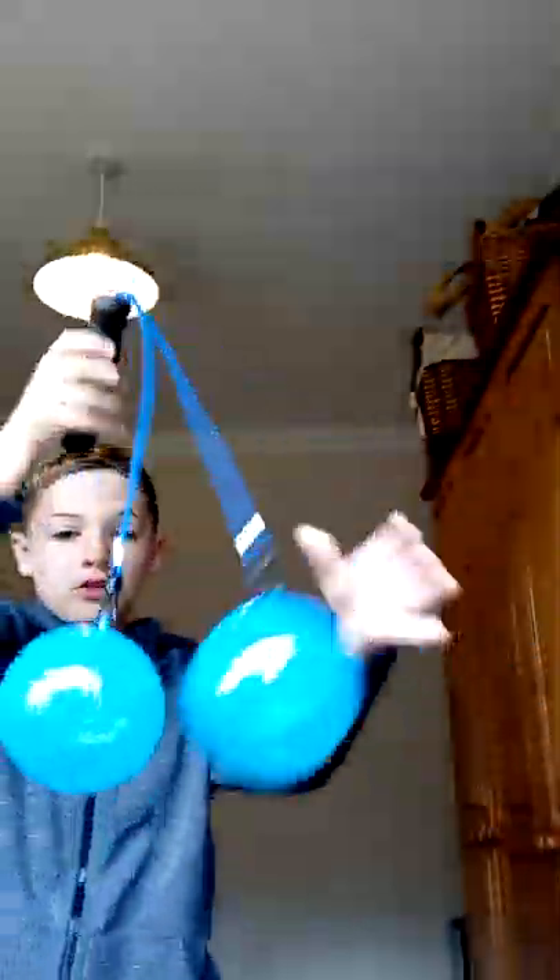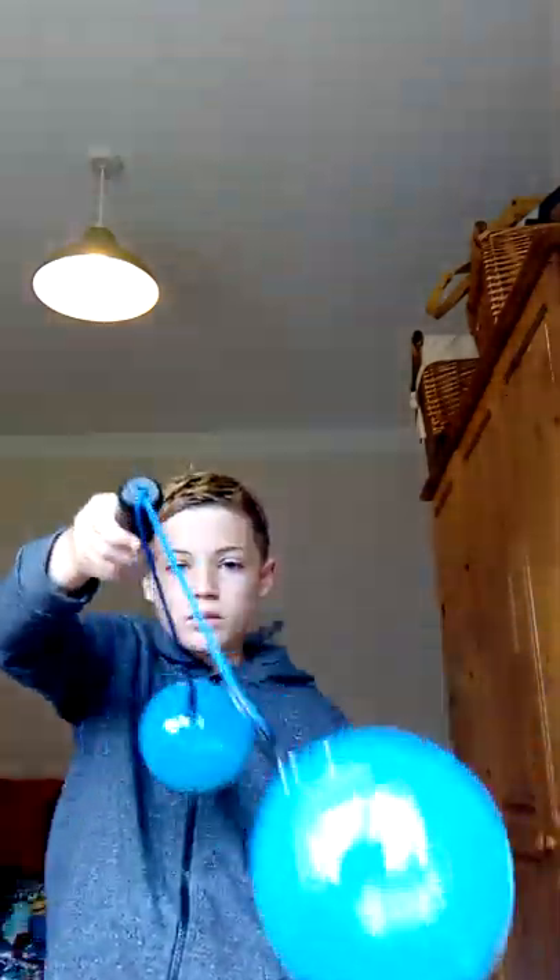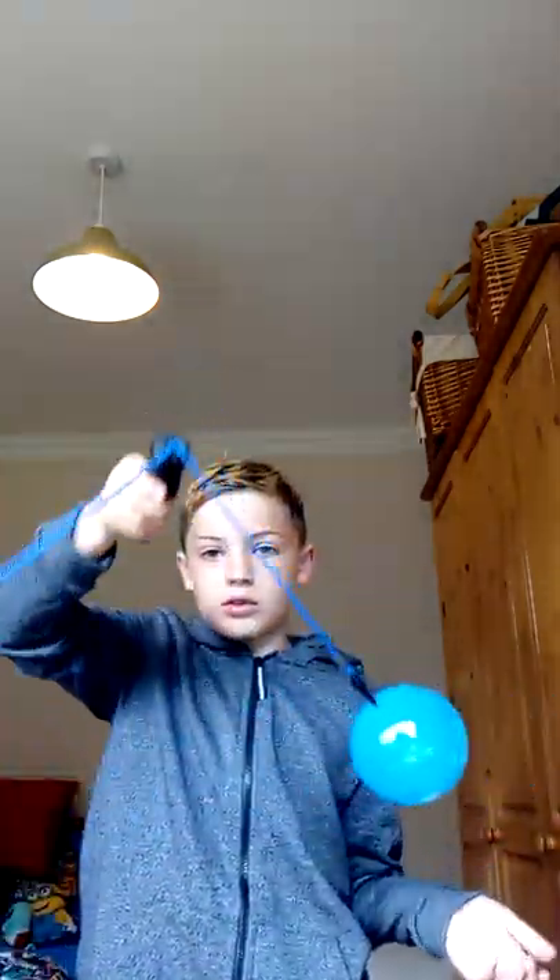Yo, what's up everyone, welcome back to another video. So I just made a video on these but didn't post it because you couldn't hear me at all — that's why I have to do another video. But it's on smackers, the really cool thing where you just bounce them and you can do tricks with them. I was going to do a trick video on them. I just got them yesterday and they're really fun.